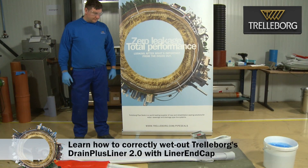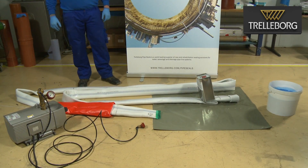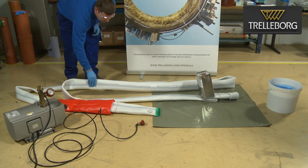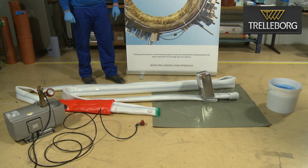The liner has been prepared, the resin has been mixed, and now it is time to start the wet-out process. What we need for a successful wet-out process is a vacuum pump, the liner itself with the end cap and the sealed end ready to accept the vacuum attachment. In this case, we glued an end cap on the Drain Plus Liner 2.0 and have an extension on the liner where we attach and apply the vacuum. To close the end of the liner, we also need a special tape.